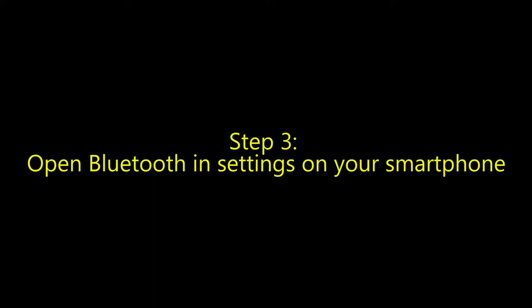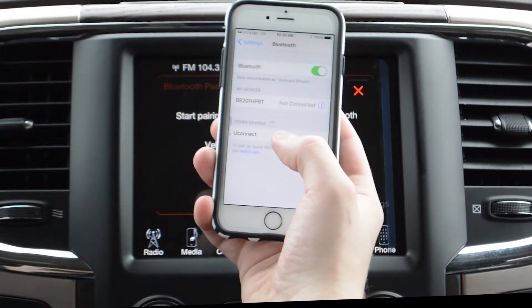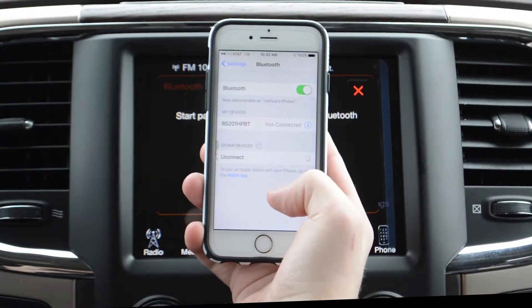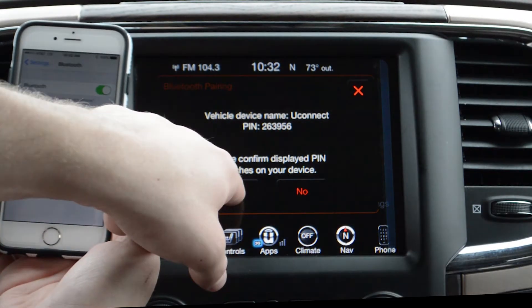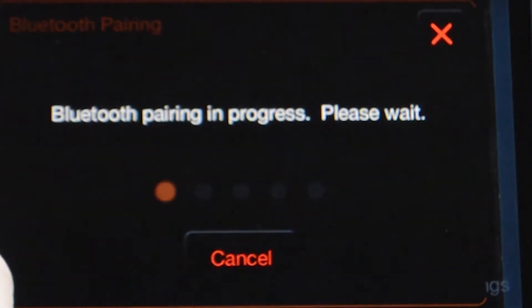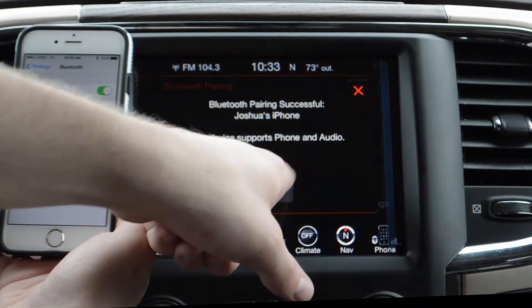Open Bluetooth settings on your smartphone and locate Uconnect and select it. A PIN number will pop up on your phone and your Uconnect system. Select Yes if they match. Bluetooth pairing is in progress. Your phone is now connected.